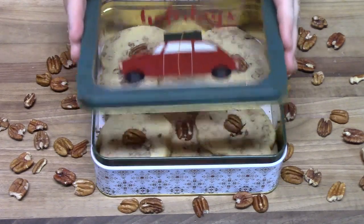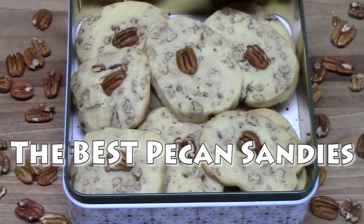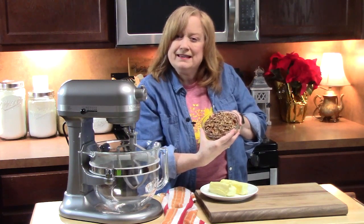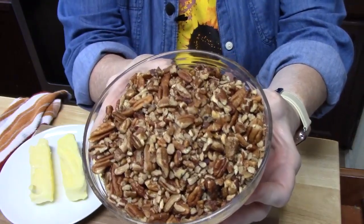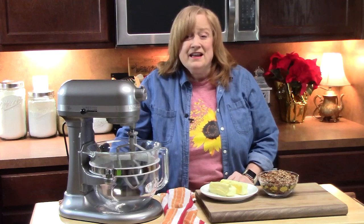Are y'all ready for the best pecan sandies? Delicious cookies full of pecan delight. Welcome back everyone to Catherine's Plates. Today I'm going to show you how to take your leftover pecans from your Thanksgiving baking and cooking. Now if you don't have leftovers from Thanksgiving, you can go out and get a package of chopped pecans. I'm going to show you how to make a special treat for Christmas — cookies called pecan sandies. A very traditional classic cookie made in so many different ways, and I'm going to show you my version today.